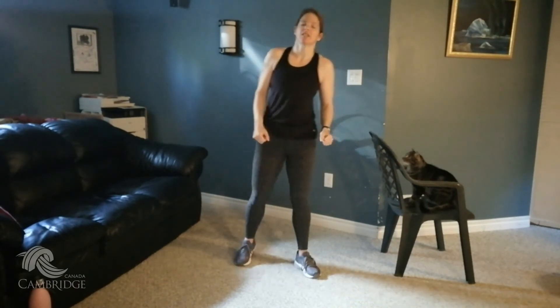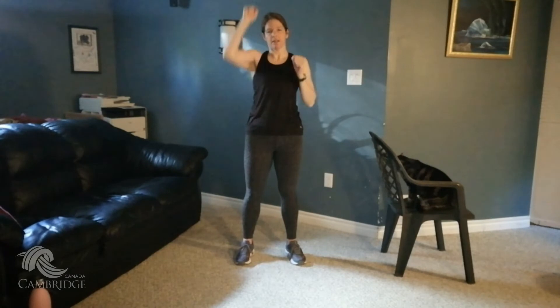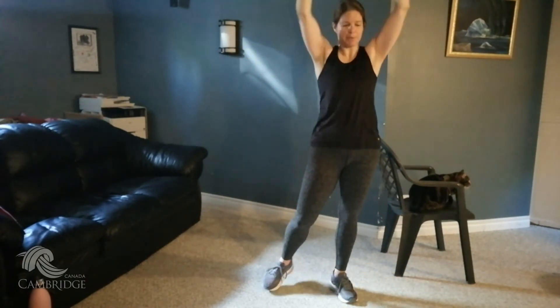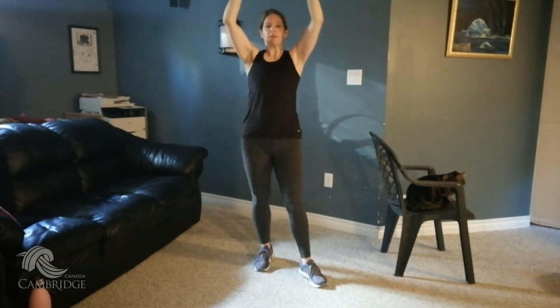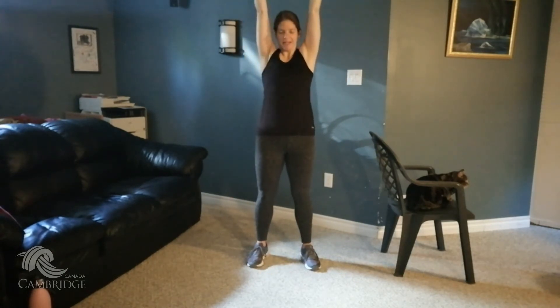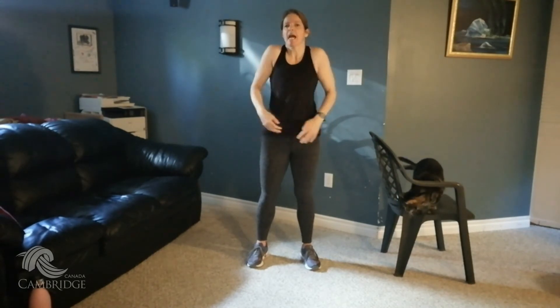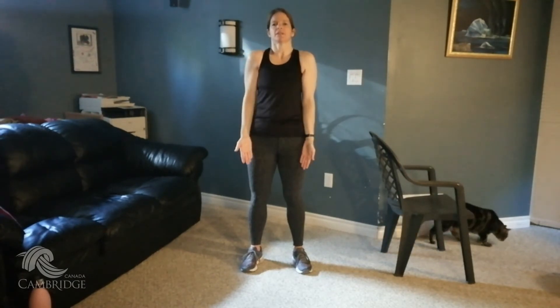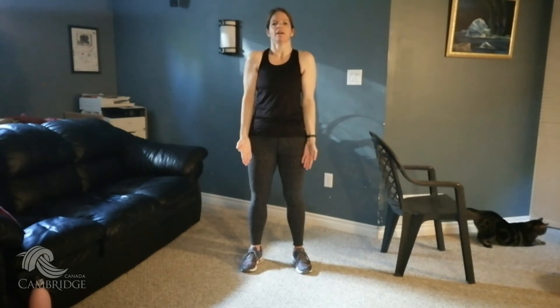Now we're going to punch up towards the ceiling — punch up, up, up, up, or do both. Exhale as you punch up. One more push. Beautiful. Roll it out, shoulders down and back. We're going to do a front raise — palms facing down, elbows soft. Come up, flip your palms, and then bring it down. So up, palms down, then palms up — just coming in line with your shoulders. Let's go.